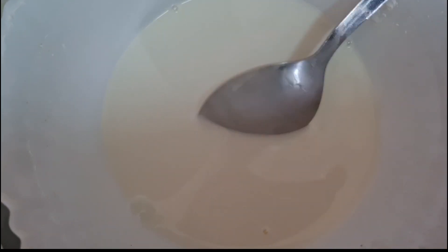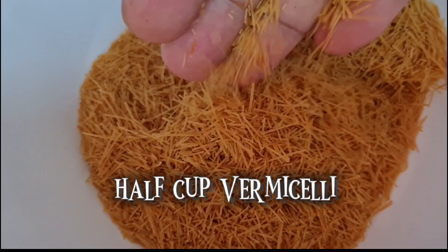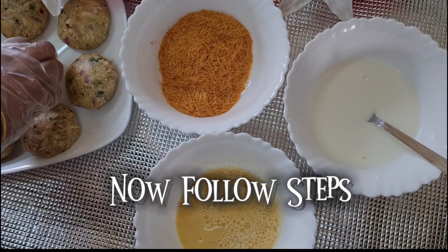Take two tablespoons of corn starch, add water, and keep mixing until you see no lumps. Now that it's fully clear, take half a cup of vermicelli. Everything is ready — let's start preparing them.